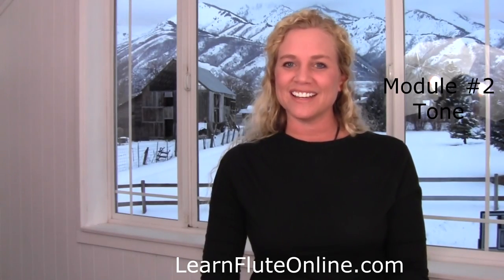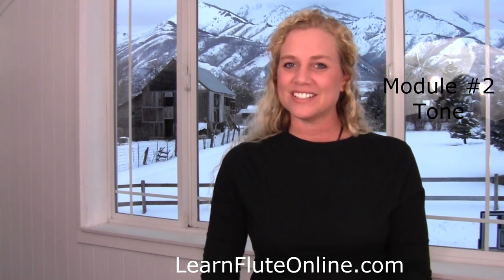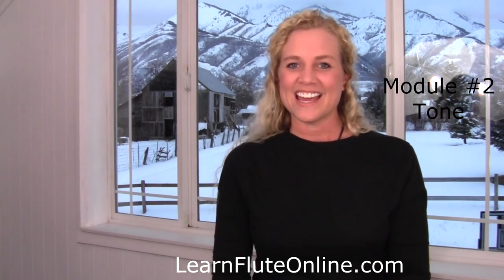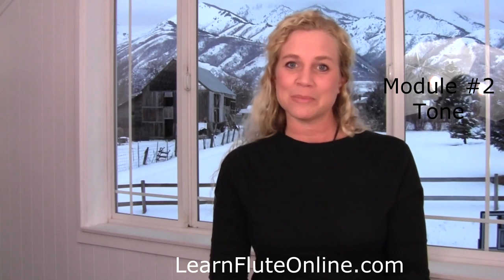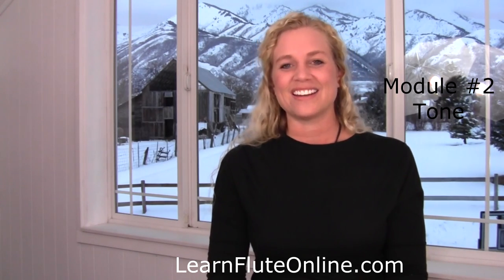Hi everybody, Rebecca here from Learn Flute Online. I just thought you might enjoy seeing where I am in my teaching loft today, bringing module number two to you. These are my beautiful Utah mountains — it's winter, and it's gorgeous.